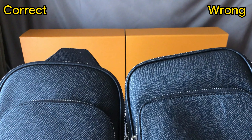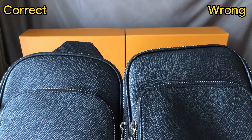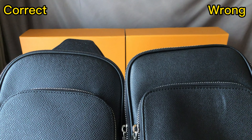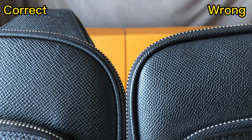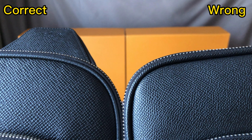The material of this bag is different. The correct one uses real leather and the texture is more rough — the leather material is stronger. And for the wrong one, it uses more fringy leather — it's synthetic leather. For the leather tube around this bag, the correct one is thinner, and for the wrong one it's too thick.